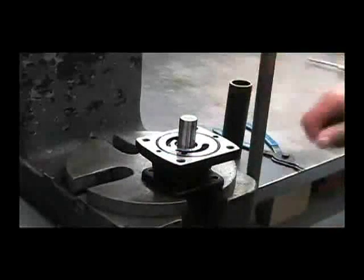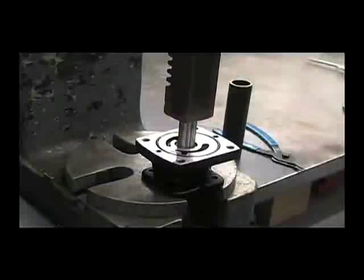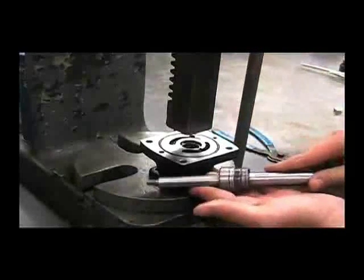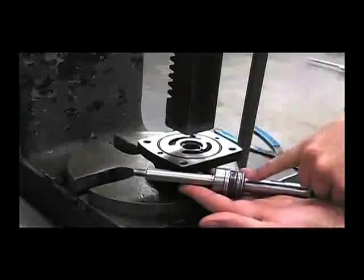You can press directly onto the shaft to press out the whole assembly. From here you can see the bearing, the spacer, the lip seal, the thrust washers, and the thrust bearing.